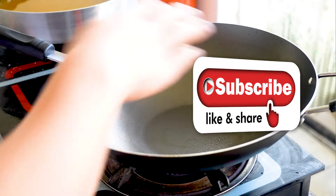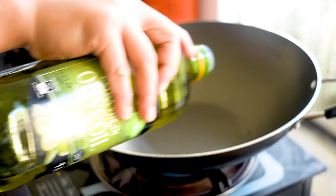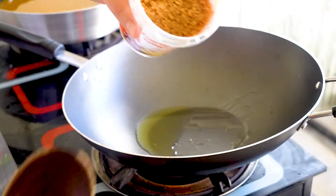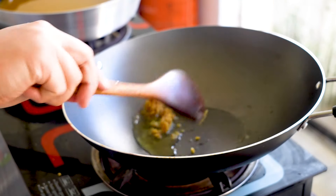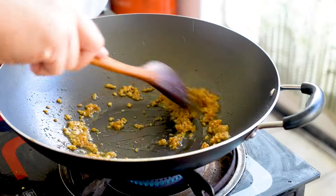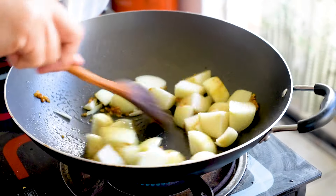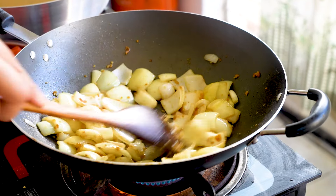Let's stir-fry the pork knuckles. I'm preheating my wok and going to add in a good amount of olive oil. Over here I've got some crushed ginger and garlic — just take a little scoop, about two tablespoons — get that flavor out. I've also got some chopped onions here.